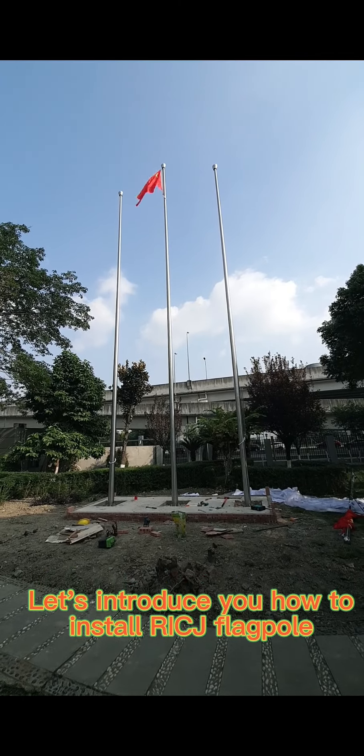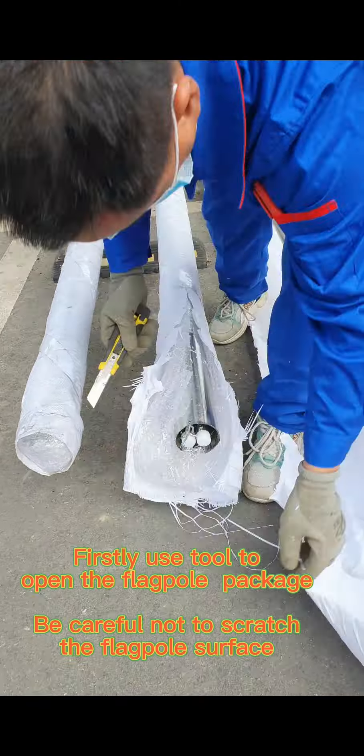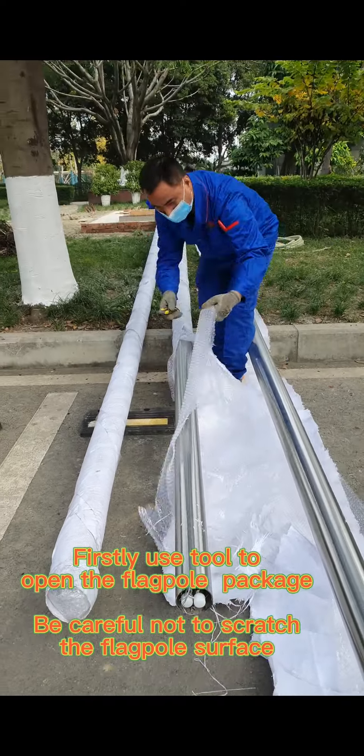Let's introduce you how to install a rigged flagpole. Firstly, use a tool to open the flagpole package. Be careful not to scratch the flagpole surface.